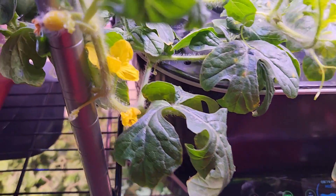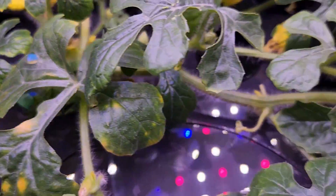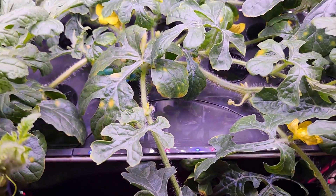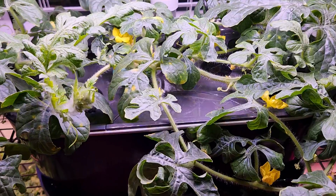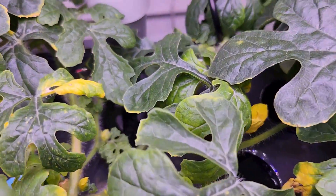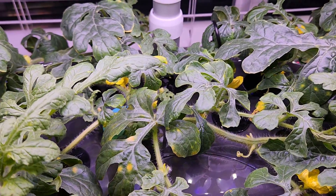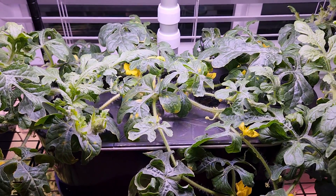It's day 41. None of the baby watermelons survived. Here is the first one, the second one, and the third one — all of them turned yellow, so they are pretty much gone. I don't see any female flowers at the moment; I see lots of flowers but all of them are male flowers. I'm just going to wait for more female flowers to show up and continue the pollination process.